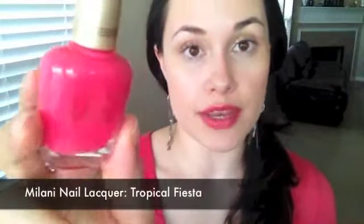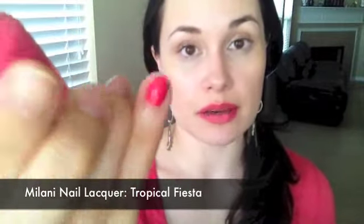It's Milani's Tropical Fiesta nail polish. It's chipping right now but I want to show you the color. Check out my product rave video from a couple videos ago because I don't want to spend a lot of time on it here, but this was definitely a favorite this week and a favorite overall. I love Milani's nail polish formula. It's awesome.